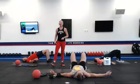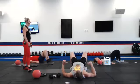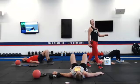Hip thrusters. Weight is in your heels. Drive it to the top. Squeeze those glutes at the top of that movement. Weight is shooting into those shoulder blades.